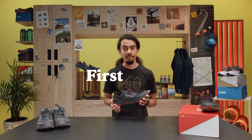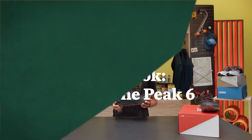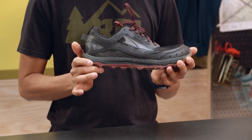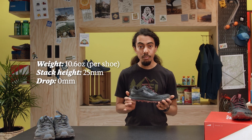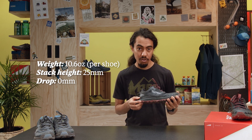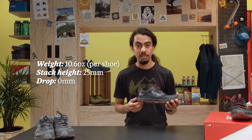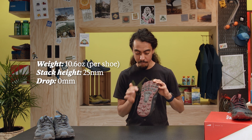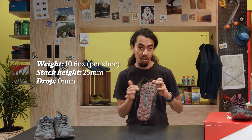I'm Alan with REI, and this is a first look at the Lone Peak 6. It's coming in at about 10.6 ounces, with about 25 millimeters of stack height in the midsole. Zero drop, like you'd expect from Altra, giving you that balanced cushion feel. And you're getting some max track outsole with some trail claw in the forefoot.